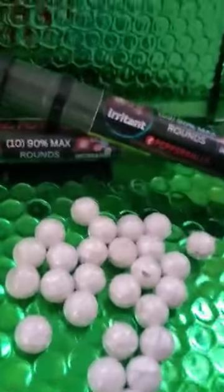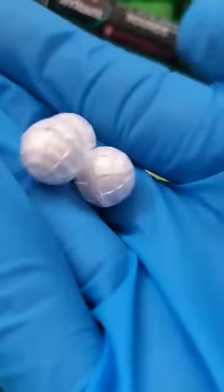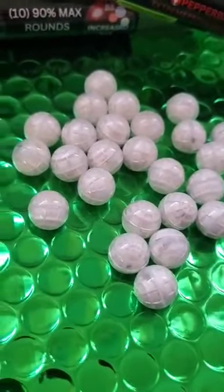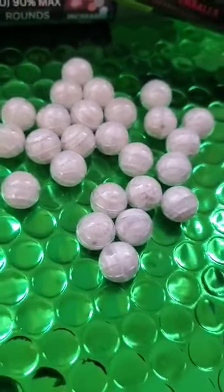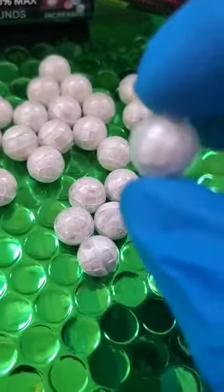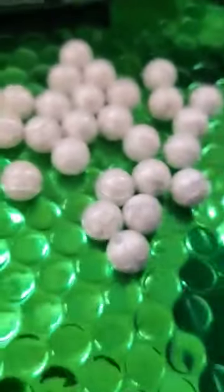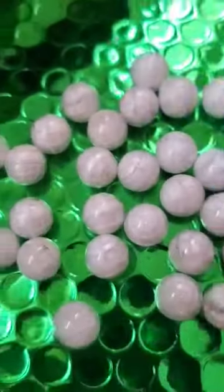Just a quick little video of some of our .50 cal. This is the 90% raw irritant rounds. The only thing in these are 10% dispersal and 90% irritant, and that's at 16 million SHU — four times stronger than police grade pepper spray. If you notice, it's not like a brown or reddish color. That's because it's literally just pure extract and the lab tested strongest form.